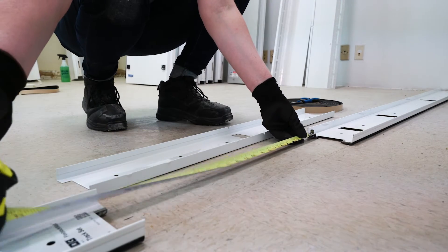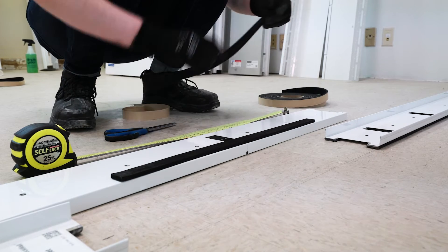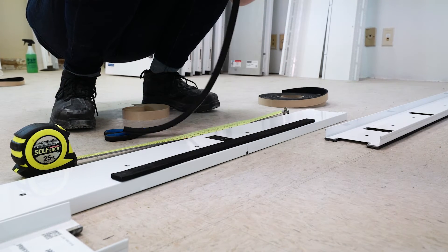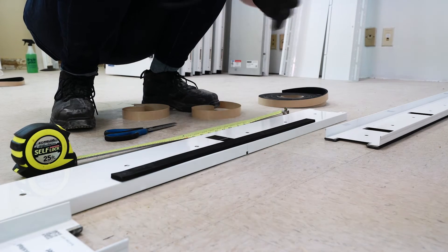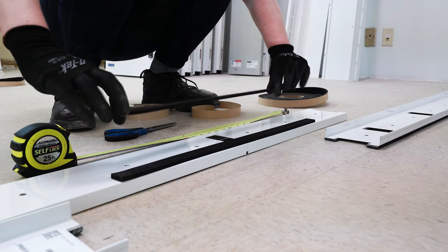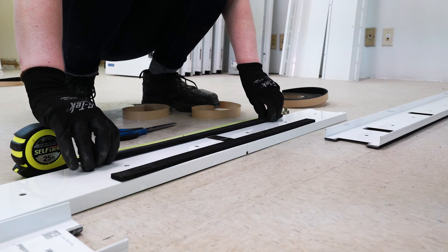Measure the exposed section of track. Cut two segments of gasket to fit. Peel off the backing and stick the gasket to the track, one segment along each edge. Be sure to leave the overlapped areas without gasket so they nest properly.